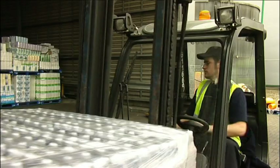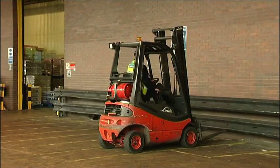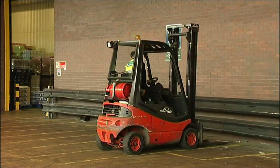At the end of your working day or shift, make sure you leave your truck parked in a safe position. Your site will normally have a designated area for parking trucks once operation is complete. Familiarise yourself with the rules and regulations of your site and ensure your truck is never left in an unsafe position.